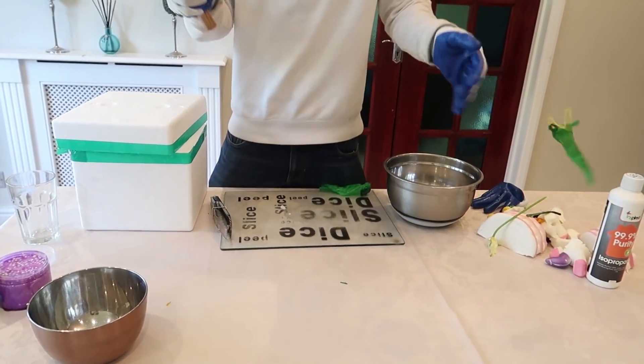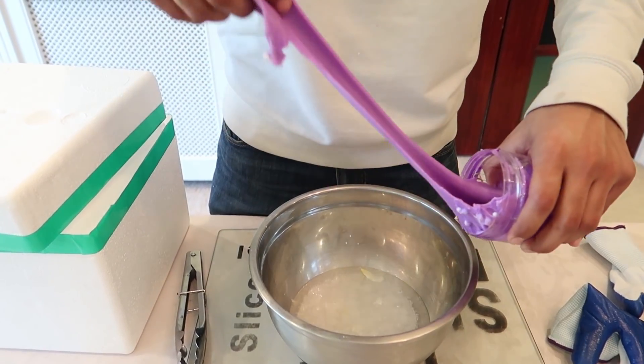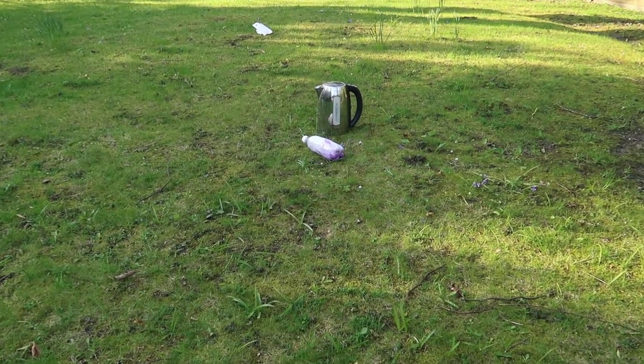This is an outcome, this is a lot of water. Stand back, stand back, it's gonna blow!